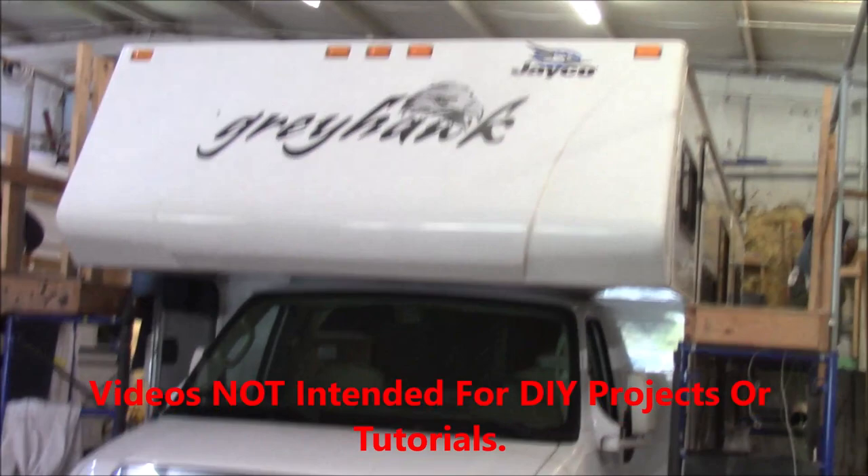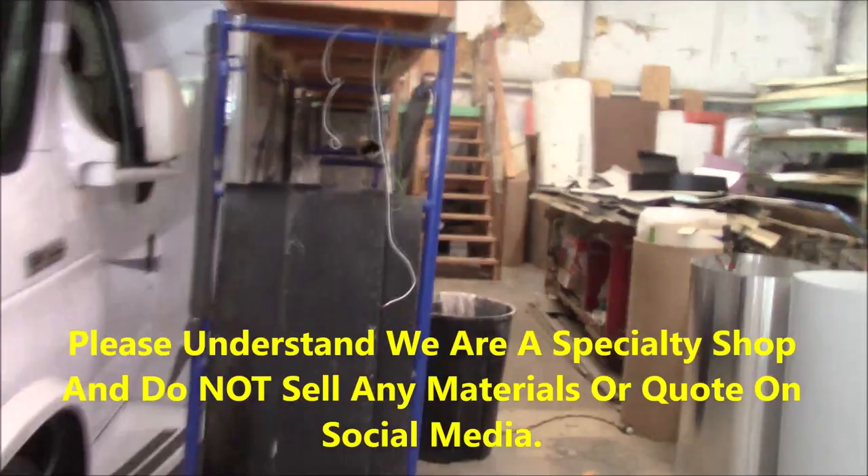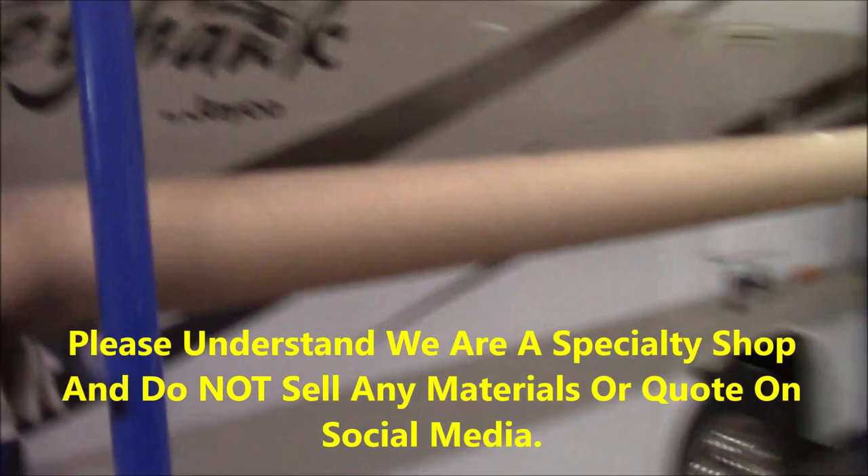All right, let's go take a look at our Greyhawk — it looks just like an old one, like an eagle, really, not a hawk. We got the roof by Jayco. All right, well we got the covers on here.